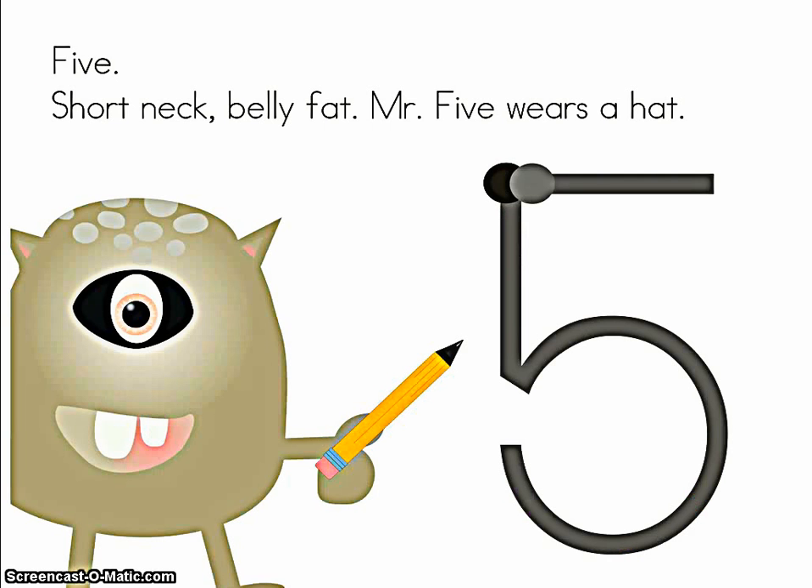Five. Short neck, belly fat. Mr. Five wears a hat. Let's use your chin and make Mr. Five together.